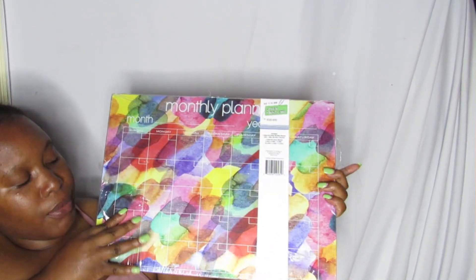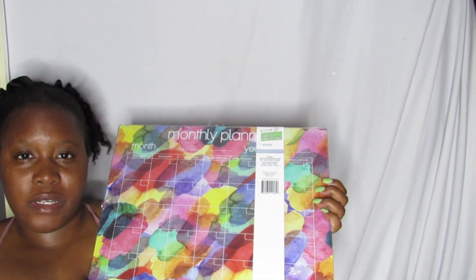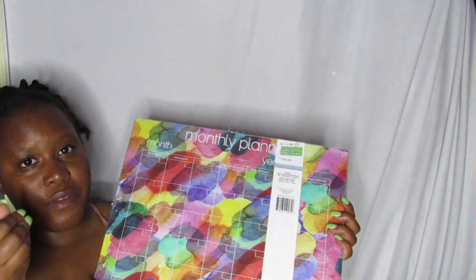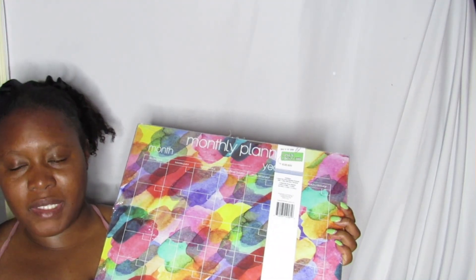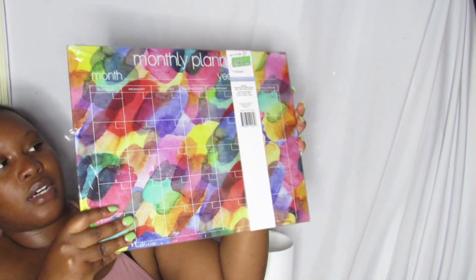First up is Five Below. I got a new monthly planner — this is glass so I have to be careful with it. I do currently have another planner, which I covered in my dream reset video, but it's a plastic one you can rewrite on. It's starting to annoy me because you can't see everything clearly, so that's why I got this one.